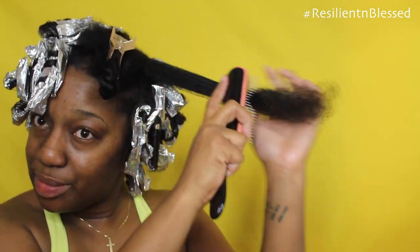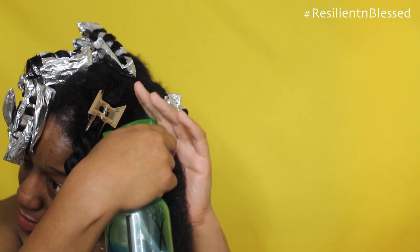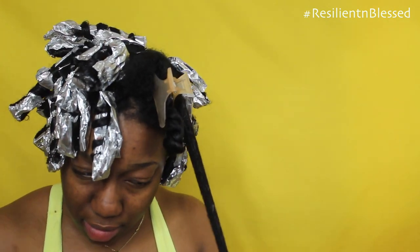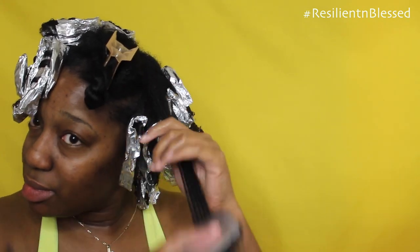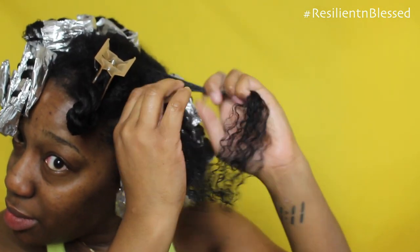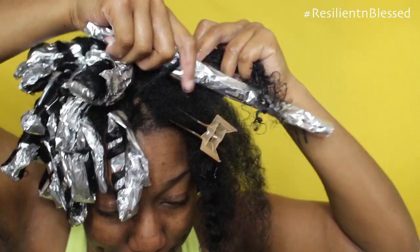So here again, I'm detangling my hair, applying the Lotta Body Setting Lotion, making sure to get my ends, and then I'm going to be detangling my hair once again. And I'm going to two-strand twist about four times, detangle, and apply the foil paper.